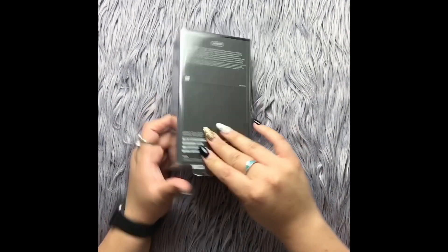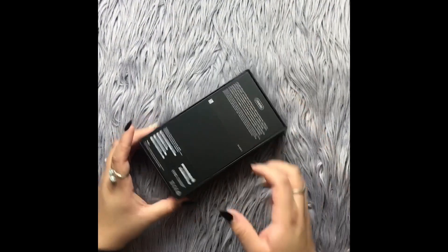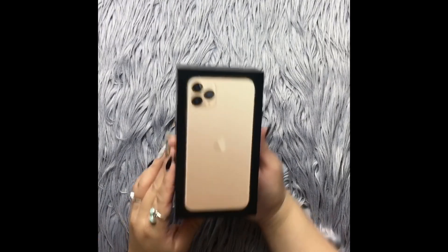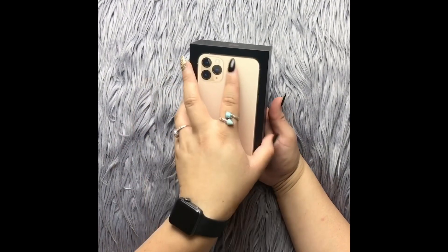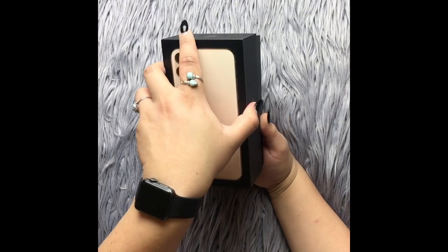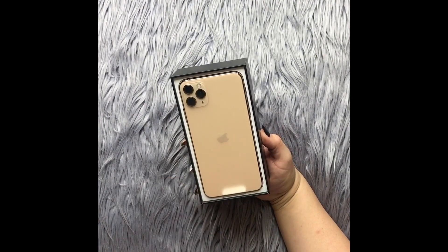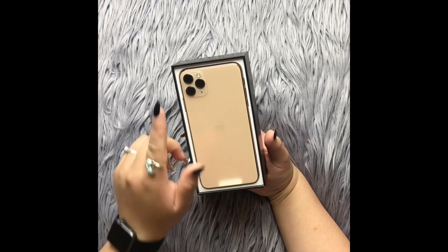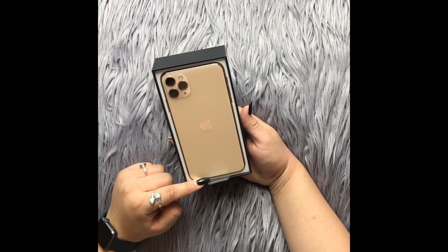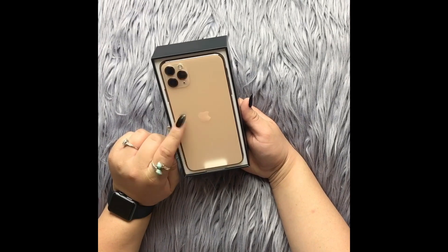Hear how beautiful that crisp new phone sound is! Opening up the box — we are going to unveil the amazing three-camera setup. I'm about to have some amazing pictures taken of me. Look how beautiful this back looks — three cameras, amazing video and picture quality.